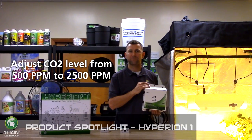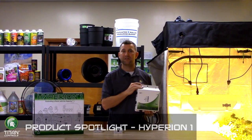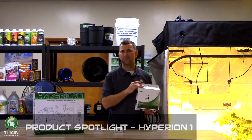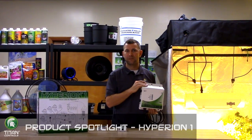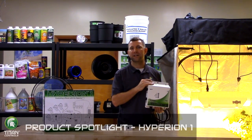The CO2 function allows you to adjust your CO2 level from 500 ppm to 2500 ppm. The Hyperion One is the only controller that offers nighttime exhaust to reduce CO2 levels during your plant's sleep period for improved plant performance. The Hyperion One will control any 120 volt CO2 device such as a regulator on a tank or a gas generator.